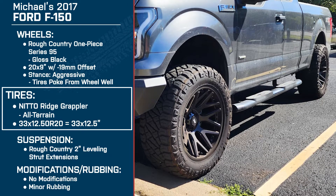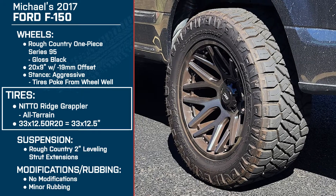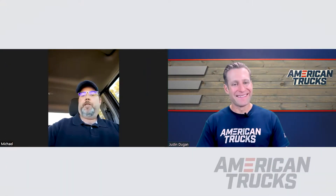A 33 is a little bigger than a stock tire on the 2017 F-150. Did you tune the truck or calibrate the speedo for the slightly larger size? No, I haven't. I've actually had a couple of cop buddies check me with the radar, and it's been pretty spot on as far as speed.